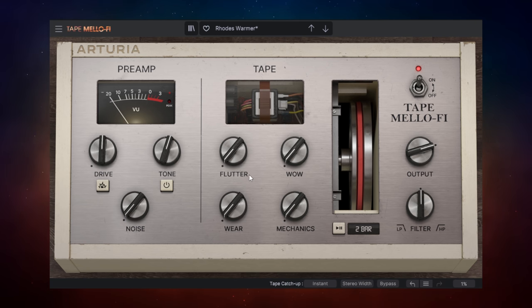Moving over to the Tape section, we've got four controls. Starting with the bottom-right one — Mechanics — the Mellotron was a very mechanical instrument with a tape player inside, so we can get that mechanical sound added into our recording. Then we've got the Wear control, which simulates degraded tape. Tape would degrade over time, becoming less and less perfect, and we can hear that in our recording. I'd probably use it subtly, but you could turn it right up if you want a really degraded sound.